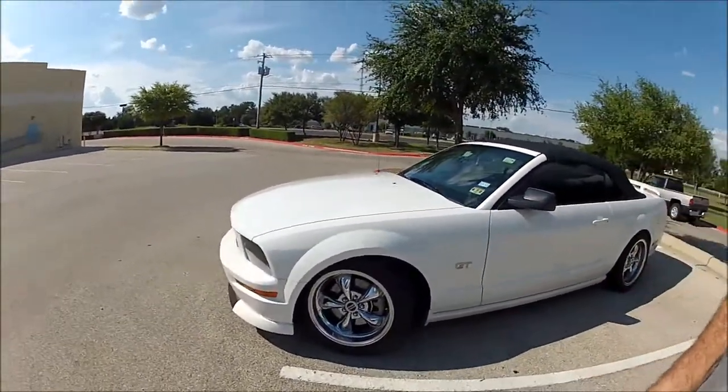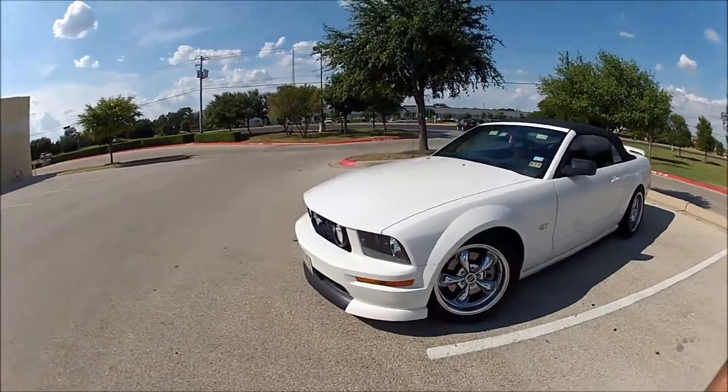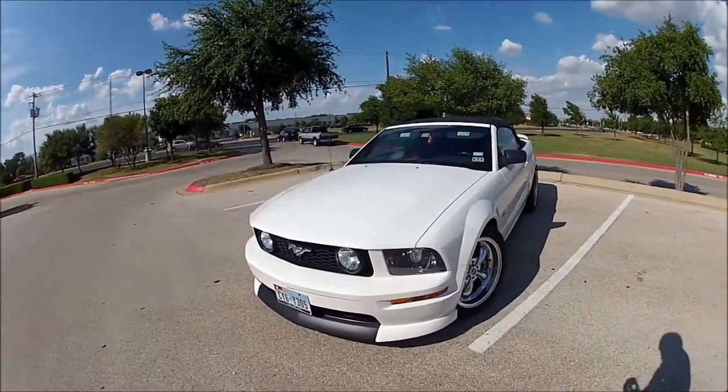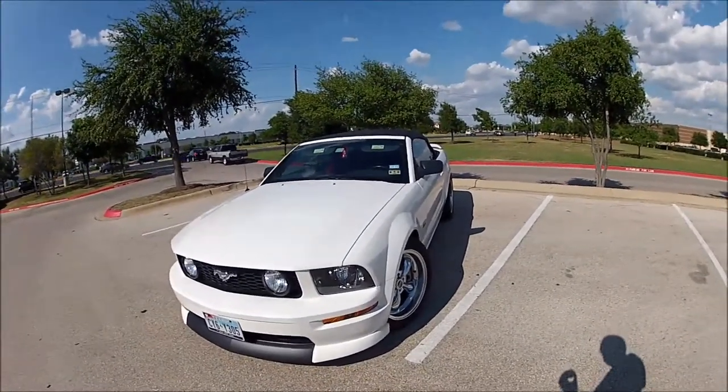Alright everybody, you guys wanted me to do a video about my car — at least some of you did. I had enough people asking for it that I decided I was going to do it. So basically here's my ride. It's a 2006 Mustang GT.